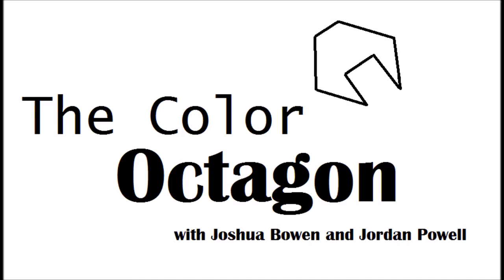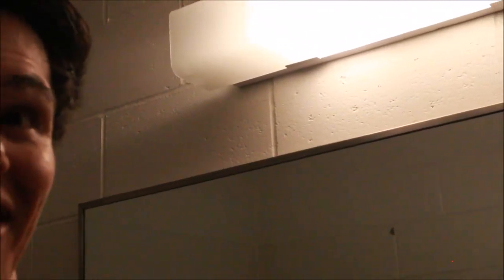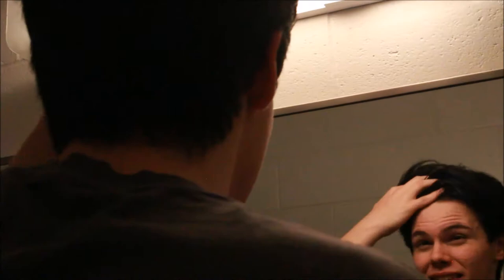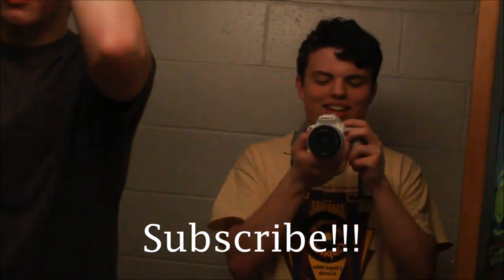And that's how you do your hair. Great working with you again, Jordan. Did you stop the video? I did, and then I started back up again, because I thought we could do one of those cool things where the guys who made the video say, hey, subscribe to our channel. I hate you. We're not doing that. It's my channel now. So I shouldn't say subscribe to the Color Octagon? Shut up. Just end the video. Leave a like and a comment if you like this video.